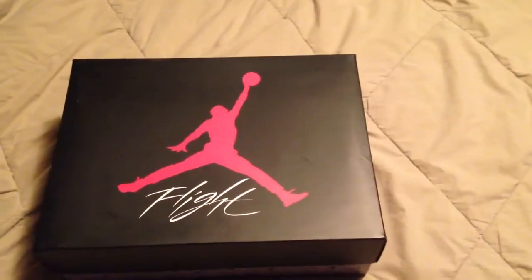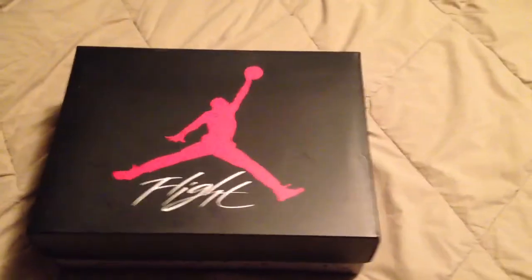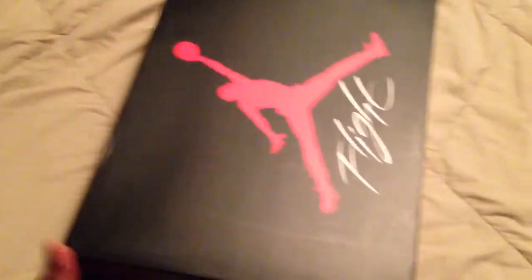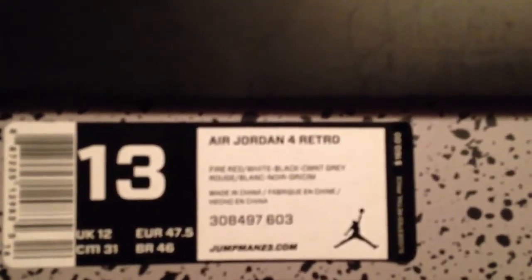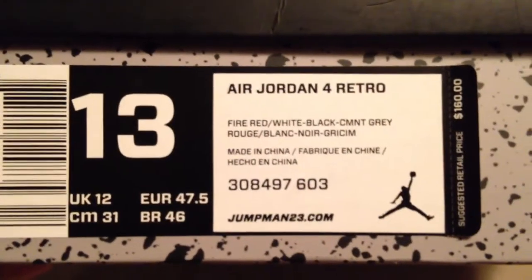It is what it is — we're gonna grab a little Maker's Mark and keep moving. I want to do a quick review today, and the shoe I'm reviewing are none other than the Air Jordan 4 Retro — fire red, white, black, cement gray — also known as the Jordan 4 Taurus. Apologies, working with one hand.